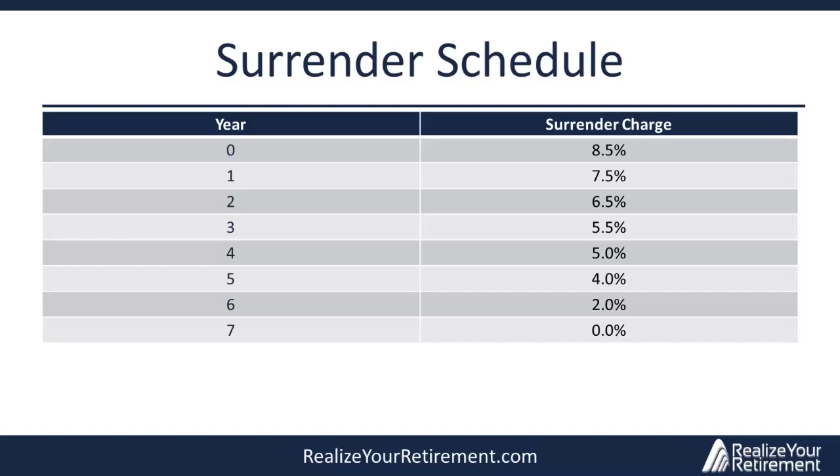Regarding fees: a variable annuity typically pays a 6% to 7% commission to the agent or broker who sells it, which is why the insurance company charges a surrender charge. If you don't stay in the annuity long enough for the company to make a profit, you pay a surrender charge. As the years go on, the surrender charge decreases each year until it reaches 0% in year 7, because the company has been deducting annual expenses from your account. The surrender charge is a separate expense from the annual fees and will be listed on a separate line in the model.